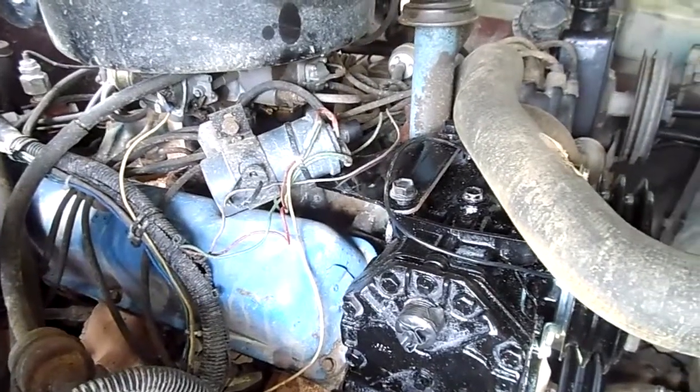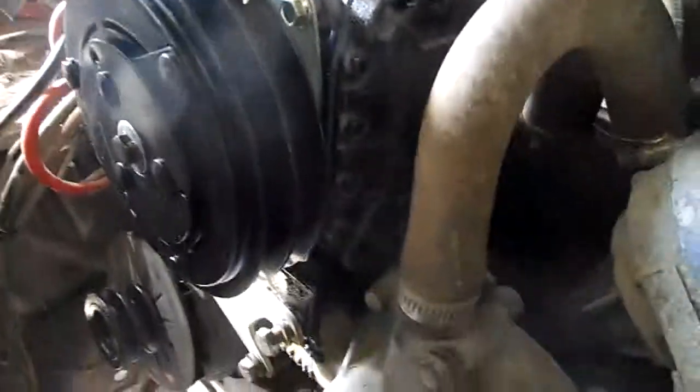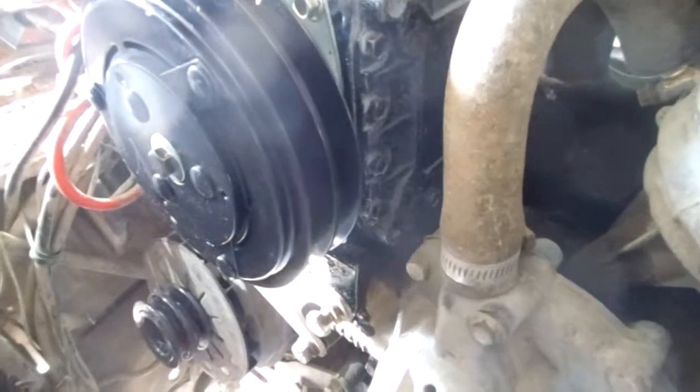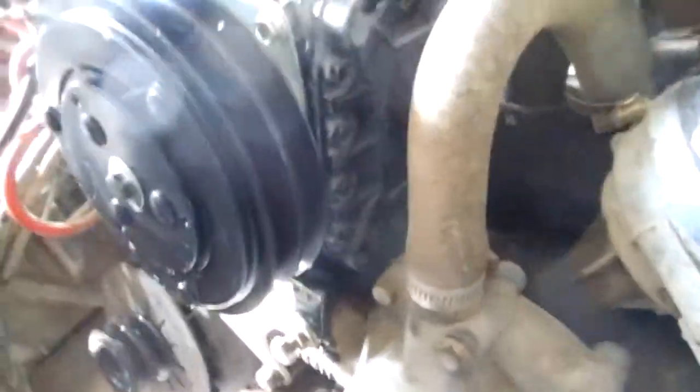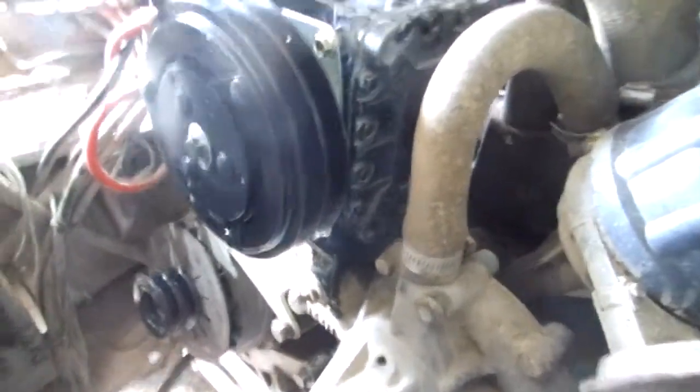I have to figure something out with the coil mount, but good thing I got all the brackets — the mounting brackets and stuff — because it's a pain in the ass to try to make that. It's actually a big aluminum bracket; see if I can get a good view of that.